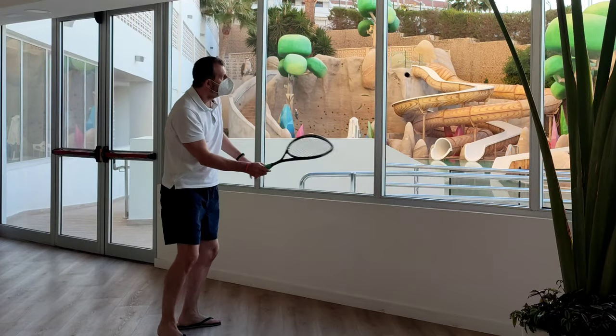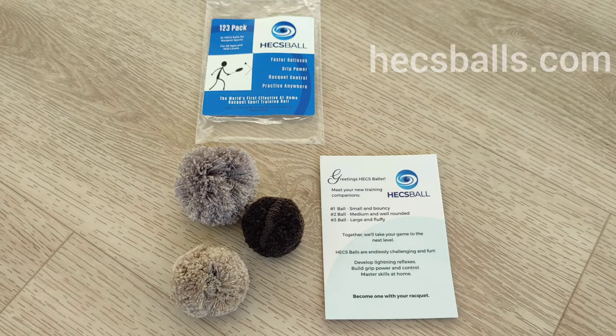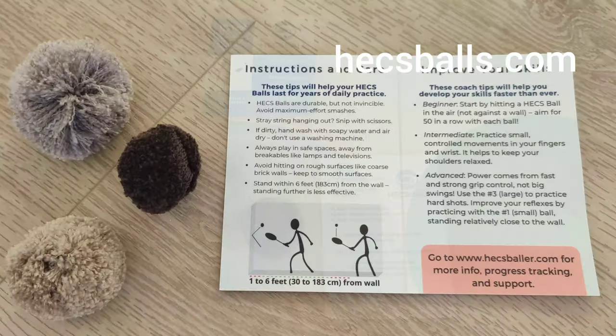I'll be using all three types of ball and I'll be experimenting with different options, as well as trying out their training videos. So look out for the full review in the coming weeks.